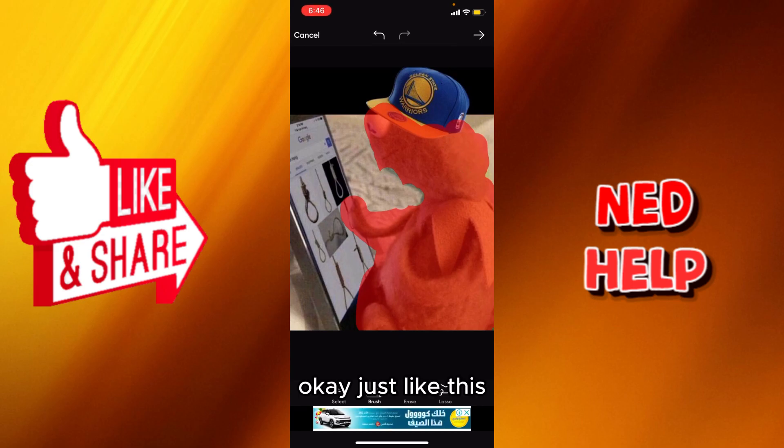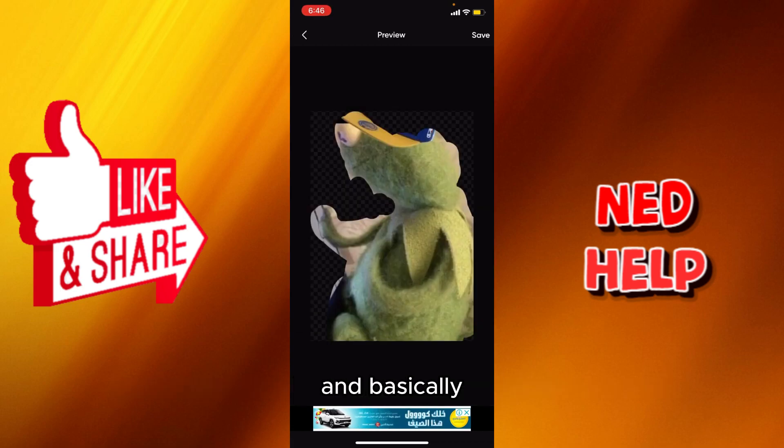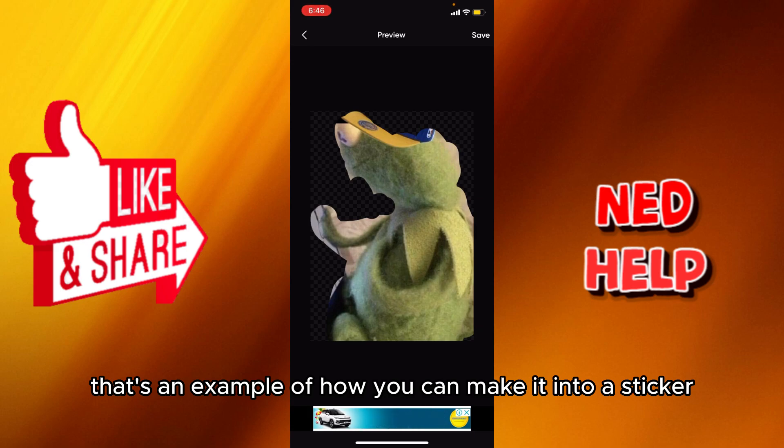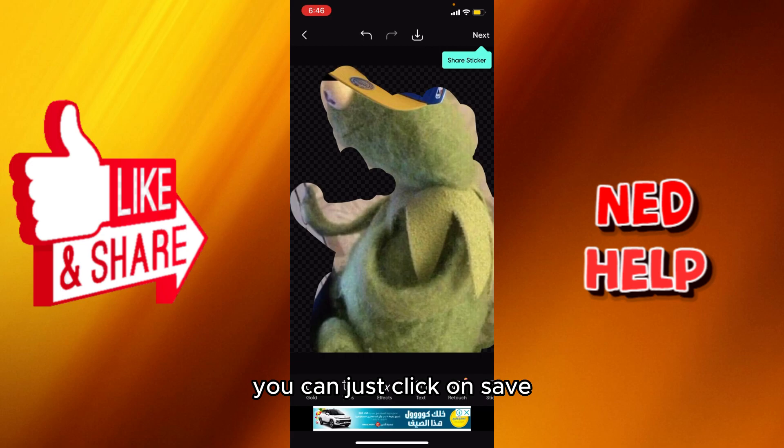Okay, just like this. So after you finish doing that, you're gonna select at the top right to preview, and basically that's an example of how you can make it into a sticker. Afterwards, if you want to save it, you're gonna just click on save.